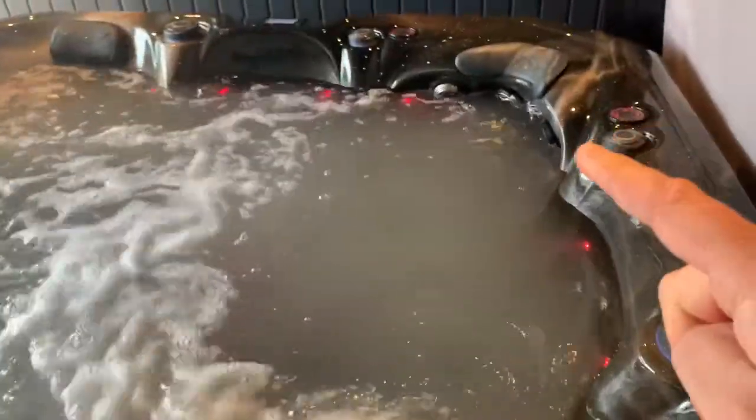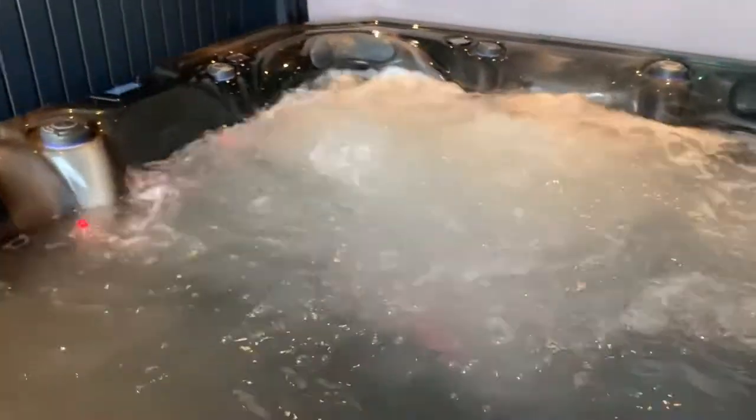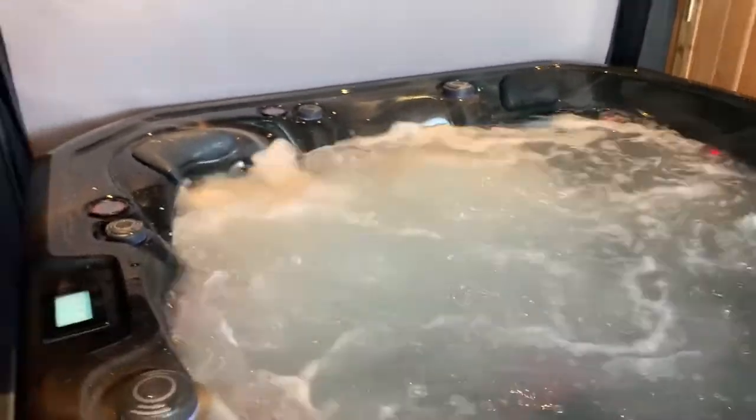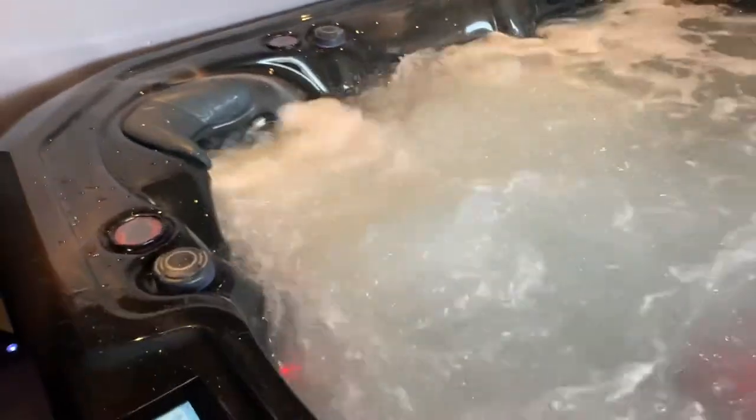A great feature that enhances the corner chair — you can turn this diverter and activate two 8-inch jets right in the footwell, with the full 3-horsepower pump going through them. When you're in that corner chair, you press jet one and you've got the jets behind you and two massive jets right in front at your feet. It almost feels like you're floating — it's a really weird sensation unlike anything I've experienced in any other hot tub.